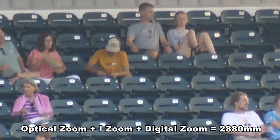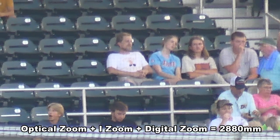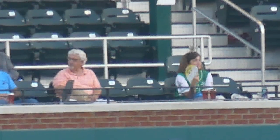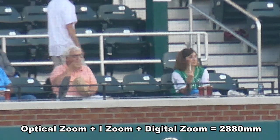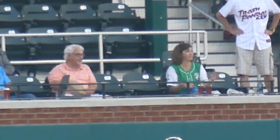It might not be good enough for a photo, but remember this is a Zoom Test. If it's spying on someone, it will do the trick. It is good to see the mayor out enjoying the ball game and some popcorn, as the fan next to him is trying to keep cool on a warm night.